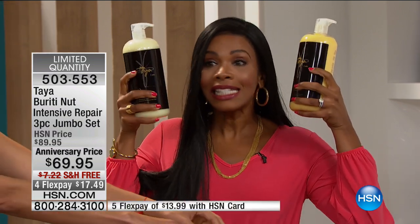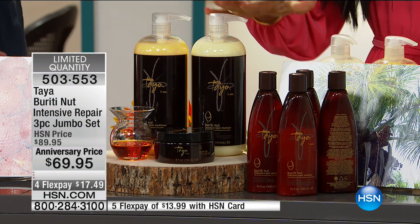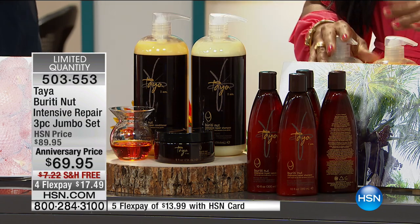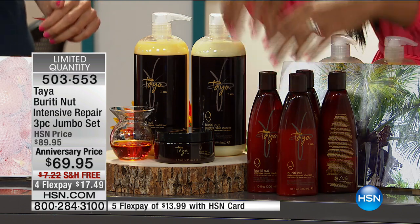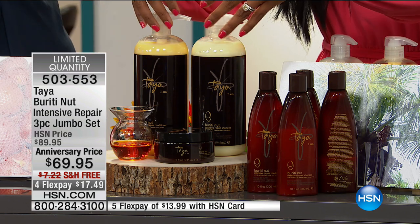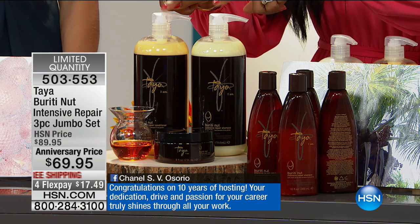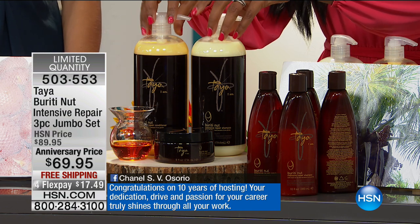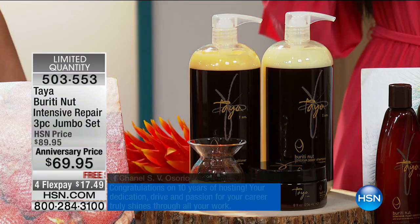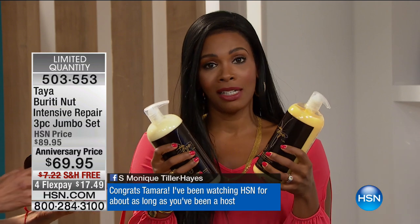These sizes are huge — they're like the size of my head, and they will last six months. Each one of them is almost three and a half times the regular size, so if you bought in regular size, the amount you're getting here is over about a hundred and fifty dollars' worth of product. Today at the anniversary price, it's almost ninety dollars with free shipping. Something this big costs a lot to ship, so the fact that you're not paying shipping is a big deal, and you've got flex pay.